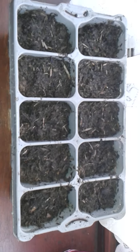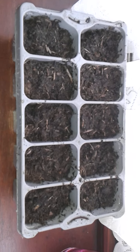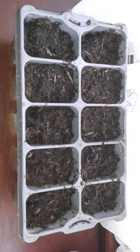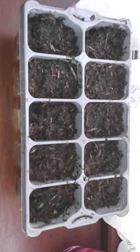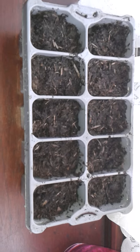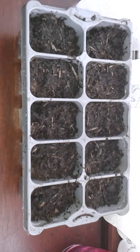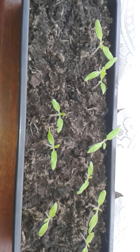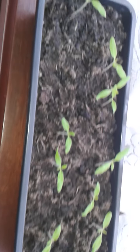These can then be put either on a windowsill — which is where I've got mine at the moment — because it's a bit early in the year. We're still cold in the greenhouse until I decide to put the heaters on. Let me show you the tomatoes I planted on the 25th of January. These have been growing on the windowsill in the house — a cool windowsill.